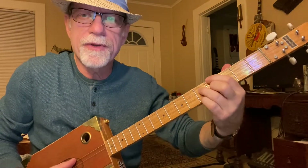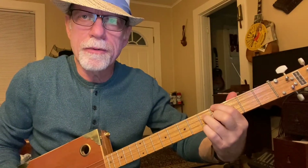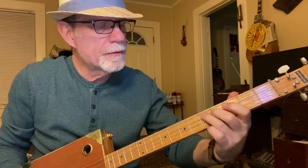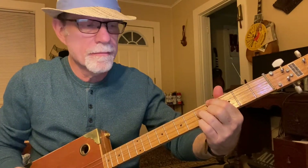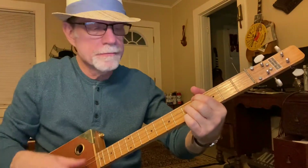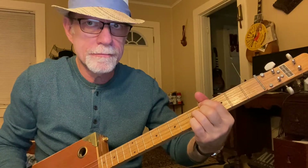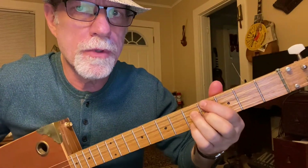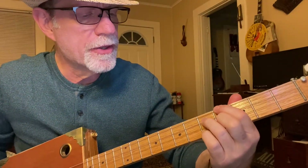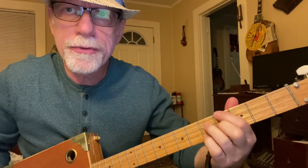So one more time: the fifth string open — that's an A-flat. Your fourth string at the fourth fret goes D, E, F, G. Second string at the fourth fret goes G, A, B, C. And your first string at the fifth fret goes B up to C, D, E. First finger on the fourth string, fourth fret; third finger on the third string, fifth fret; second finger on the second string, fourth fret; pinky on the first string, fifth fret. Play along with me — make sure you get this chord right. If it sounds different, you've got your finger in the wrong place.